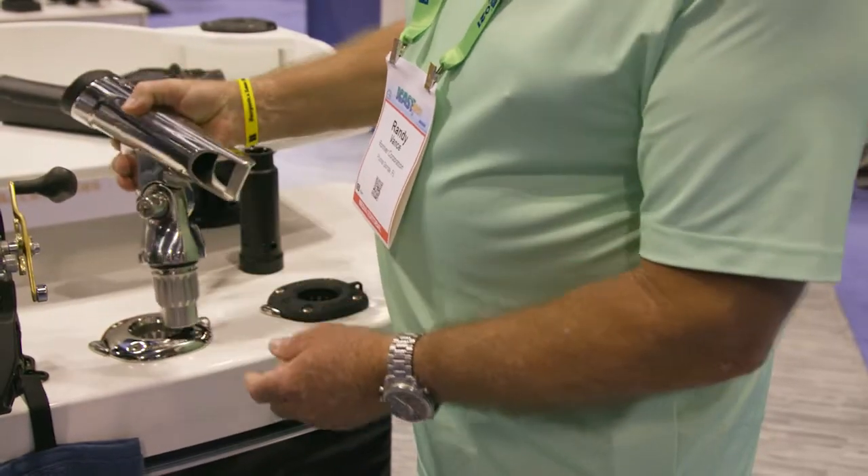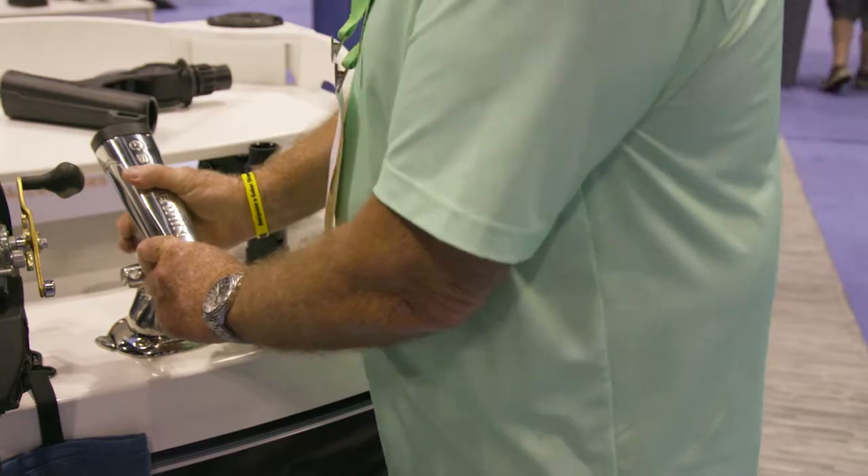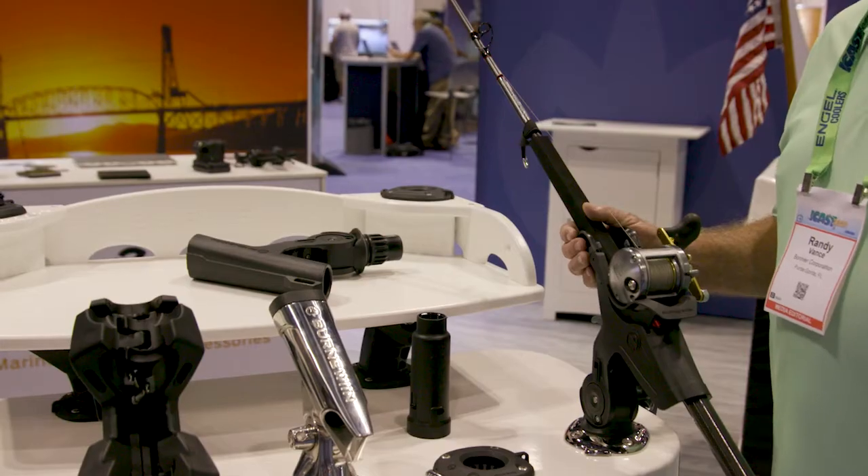They make stainless steel mounts, like this one here, that you can mount several different things in. They've got a stainless steel rod holder. They also make polymer mounts.